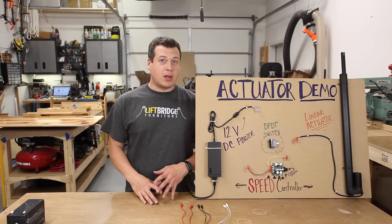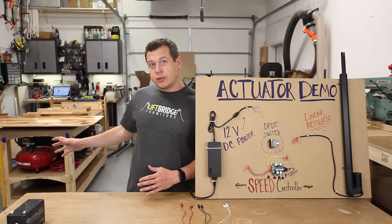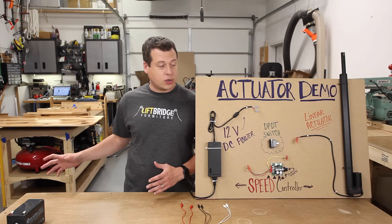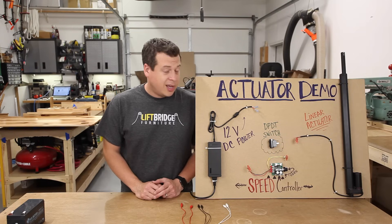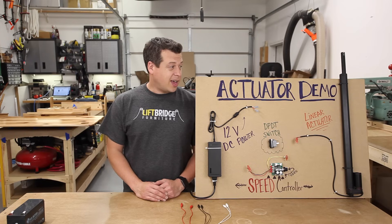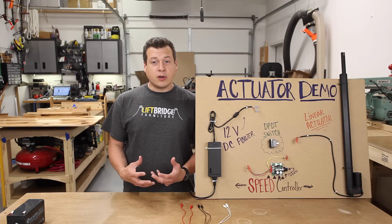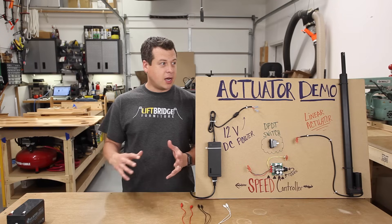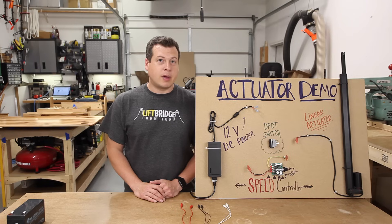In this video we're going to be talking about linear actuators. I'm currently working on a stand-up desk that uses these linear actuators that move up and down, and since I'm waiting for the last coat of finish to dry, I thought this would be a perfect opportunity to go through how to wire up a linear actuator and show you guys just how easy it is. If you're building furniture and you want to make things move up and down or side to side or lift up a door, a linear actuator might be the way to go.